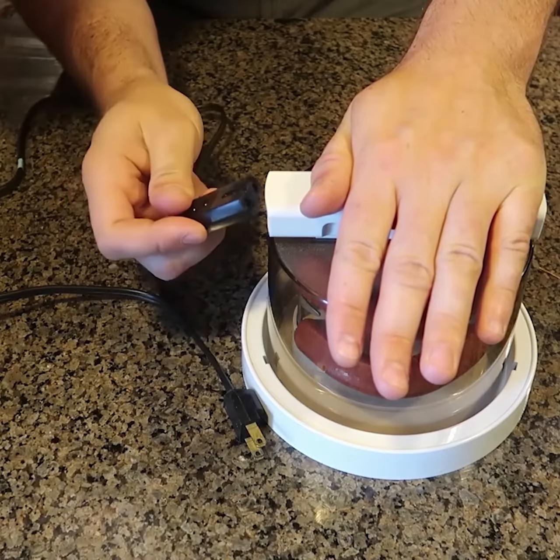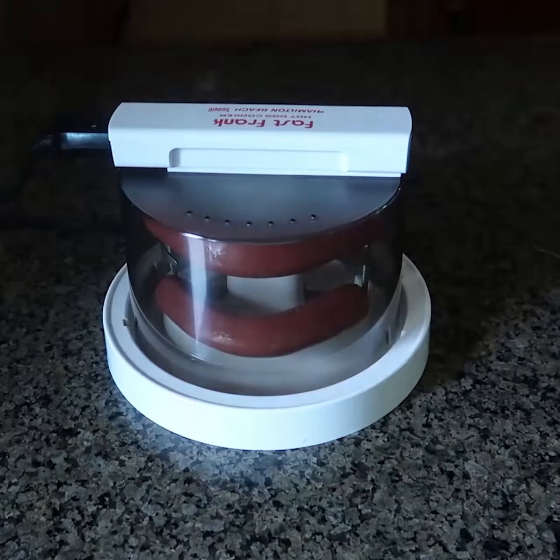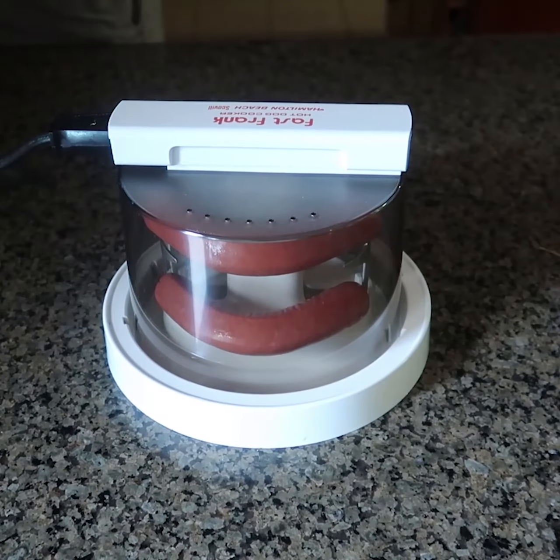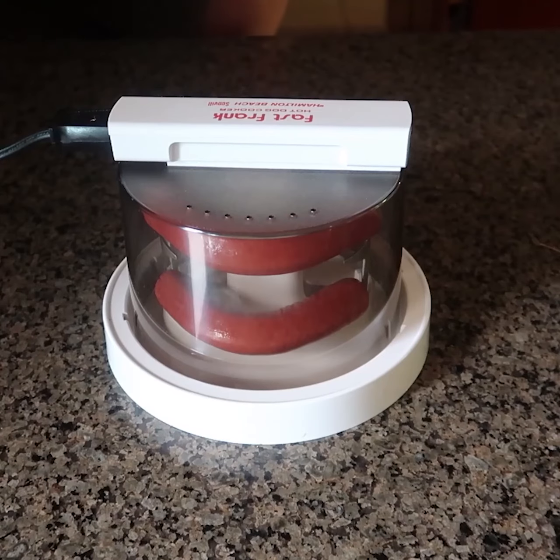I'm kind of scared a little bit. I've never been scared to cook a hot dog in my life! Let me turn off the light in case they glow or something. Let's plug them in for two minutes. Actually, they are cooking — I can hear them sizzling. That is cool!